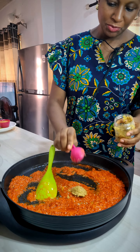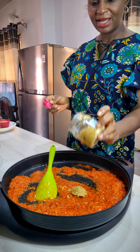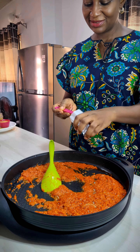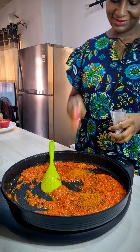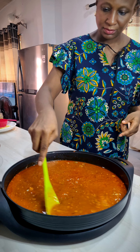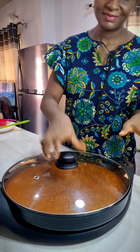I'm going to add a tablespoon of ginger and garlic and a tablespoon of the jollof spice. Add chicken stock, then cover and bring it to the boil.